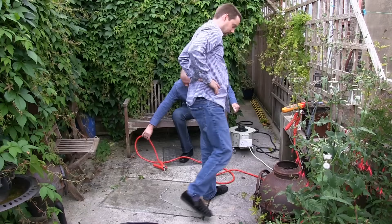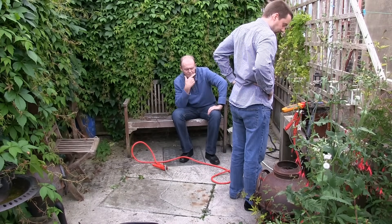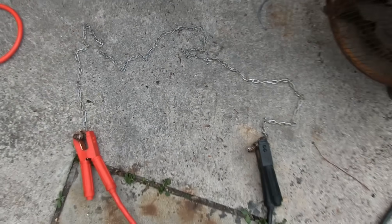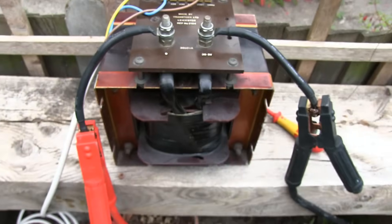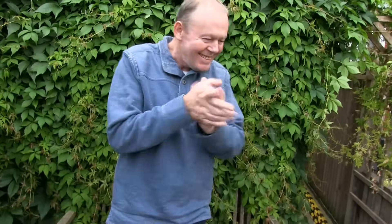I think it needs more — that transformer won't even touch it. It seems this chain has a fairly high resistance, and considering the length of these jump leads and the fact we've only got 30 volts, I think we're going to need a bigger transformer. I can't wait — put that camera down and let's go.